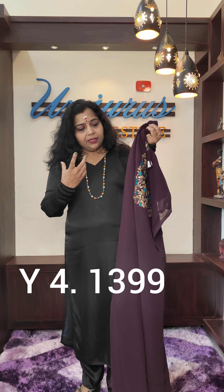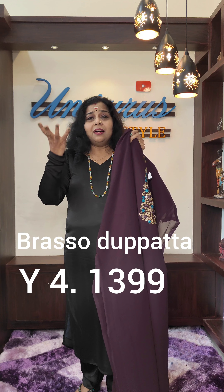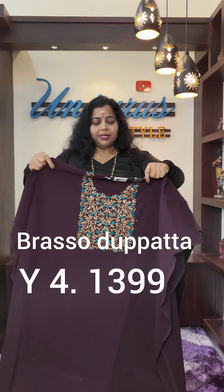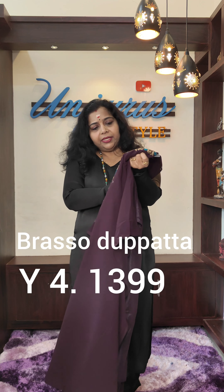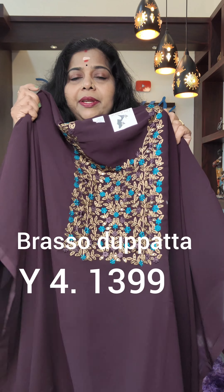This is the color. When I use it, it is a dark shade. This is the color. This is the front — this is the golden thread.